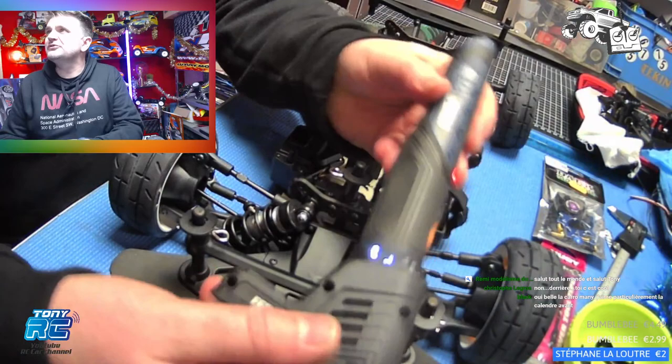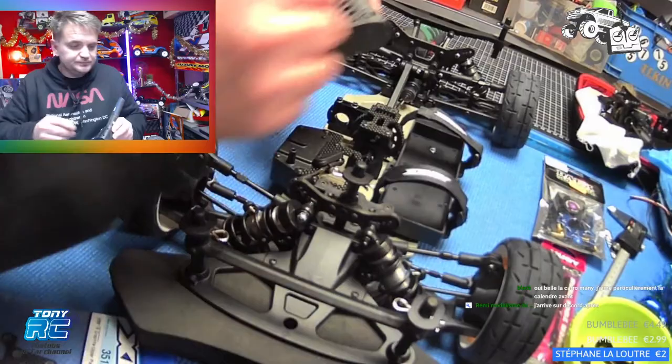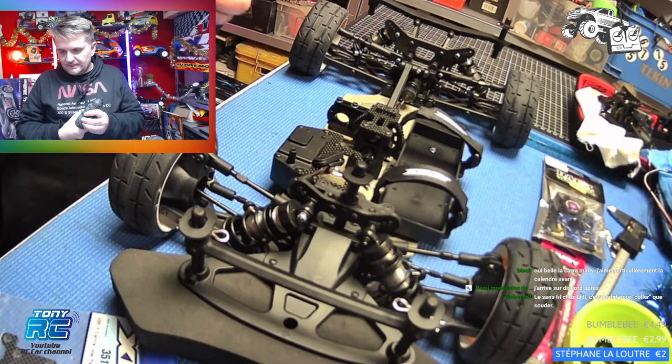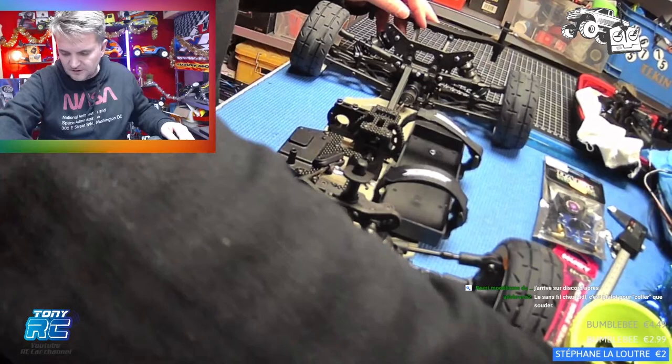J'avais acheté ça. Vu que ce n'est pas du Parkside, ça doit être la marque de chez Action. Un fer sans fil comme ça — là il est en train de chauffer, je vais l'arrêter. C'est très bien pour souder des petits fils, mais pour tout ce qui est fils de cerveau et des trucs comme ça c'est nickel. Mais par contre, ce n'est pas avec ça que vous allez souder des prises EC5 sur des AQ4S. Il faut au minimum 80 watts. Sur Amazon ils vendaient le filet, tout avec les accessoires, avec 20 euros.